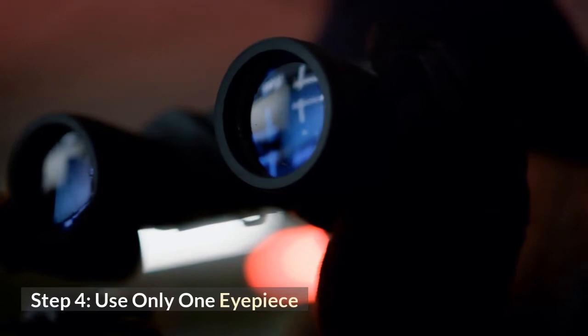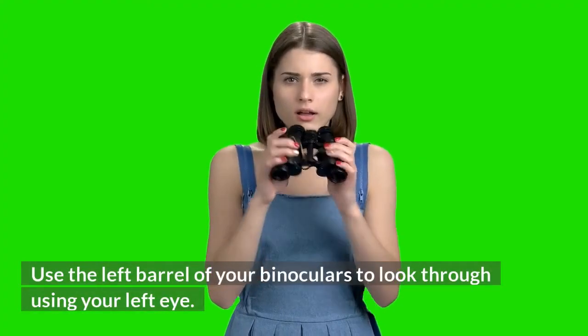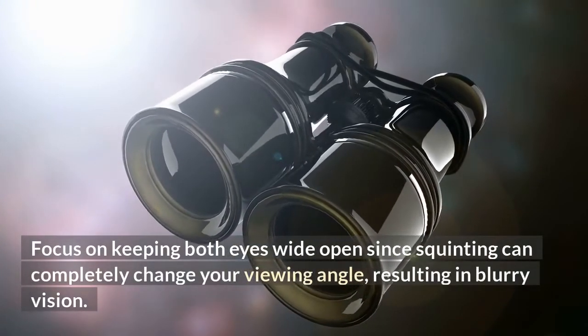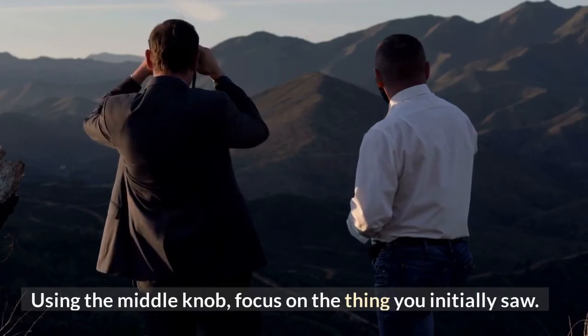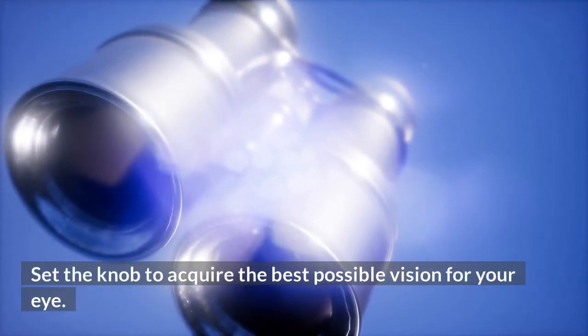Step 4: Use only one eyepiece. Use the left barrel of your binoculars to look through using your left eye. Focus on keeping both eyes wide open since squinting can completely change your viewing angle, resulting in blurry vision. Using the middle knob, focus on the object you initially saw. Set the knob to acquire the best possible vision for your eye.